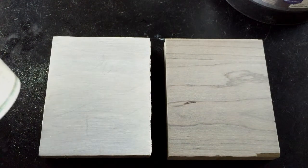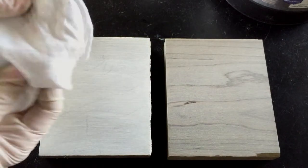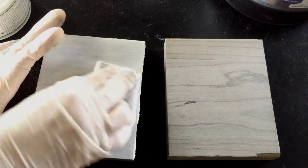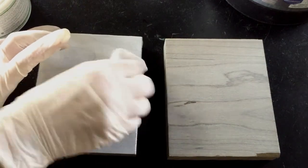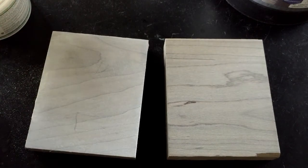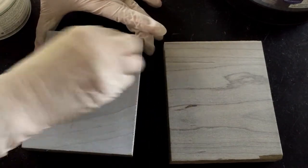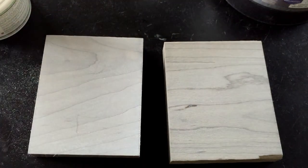We've let this beautiful white wax do its job. The wood has absorbed whatever it could. Now I have a clean rag — just a cotton t-shirt that I cut up — and I'm just going to come and rub off any excess. I want to make sure that I get any of the wax that's sitting on top of the wood surface, because if you don't pick that up now, it can become tacky or feel kind of gross over time.